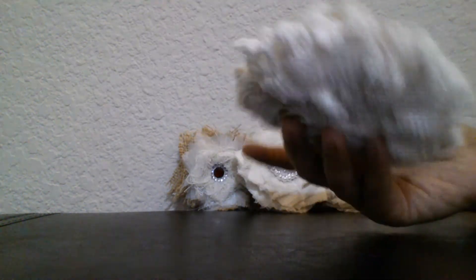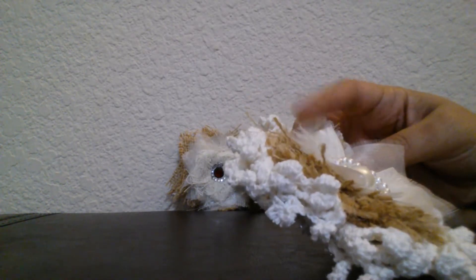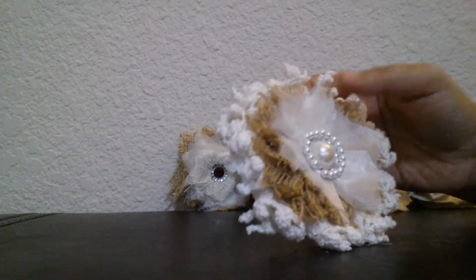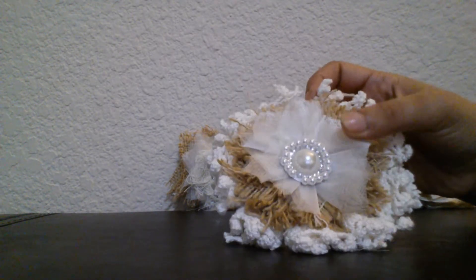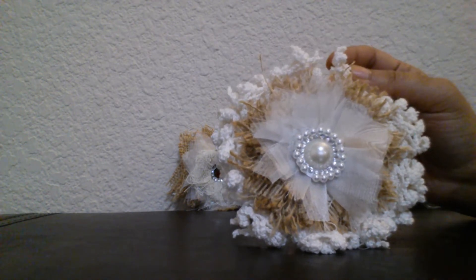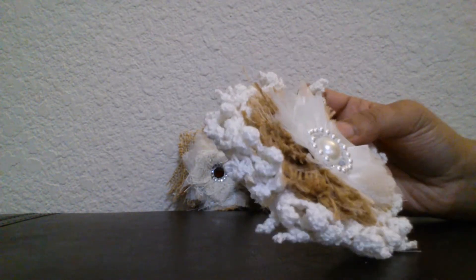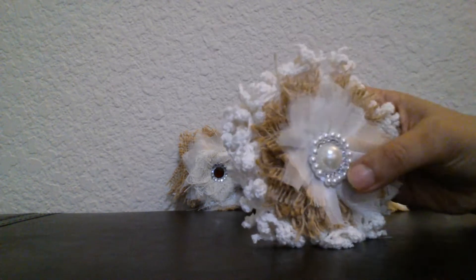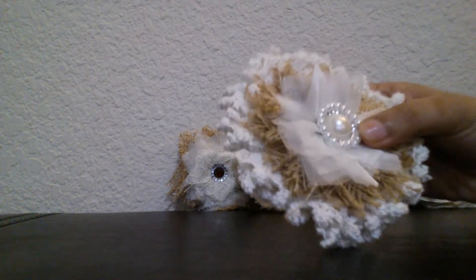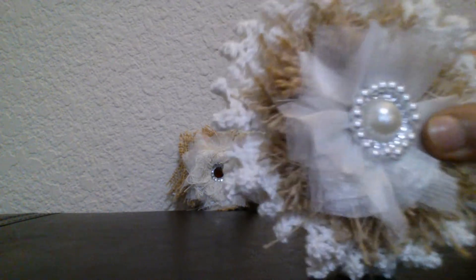I used some doilies at the back, then there is some burlap in the center and some organza on top. I just cut some two-by-two squares — a small one-by-one, then a little bigger, and then the biggest one for the doily. I folded the squares in half and then again in half. These blings are also handmade, following Fiona's tutorial.